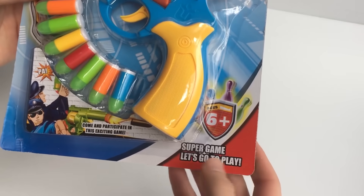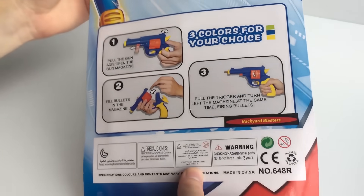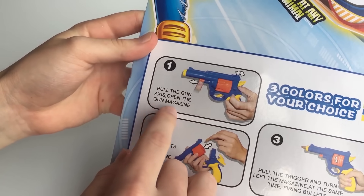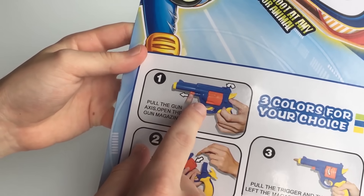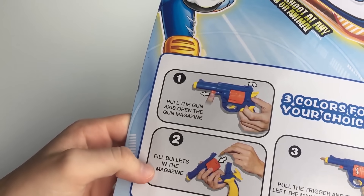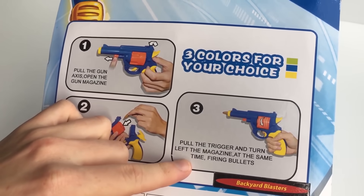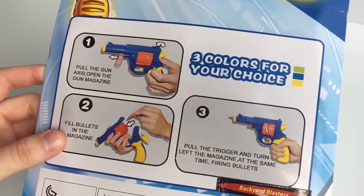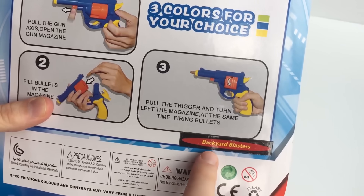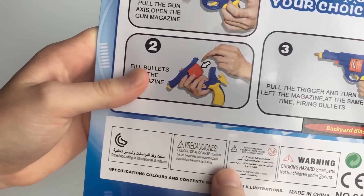Age is six plus. Let's look at the back — you've got some instructions here: pull the gun axis open, open the gun magazine — that's actually called a cylinder, not a magazine — to fill the bullets in the cylinder, pull the trigger and turn left the magazine at the same time firing bullets. And there's a little business sticker there.